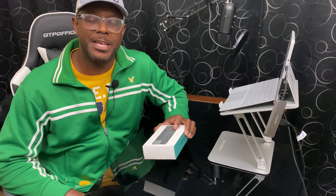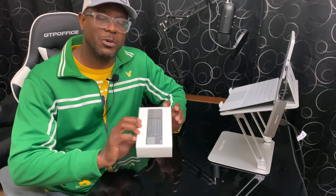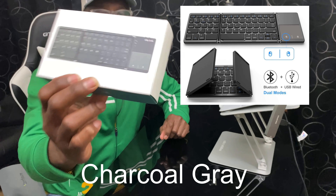What's up everybody, it's Kevin with Online Shopping My Way. Thanks so much for tuning in today. I'm going to do a quick review of this super cool Jellycomb foldable Bluetooth mini keyboard with trackpad.